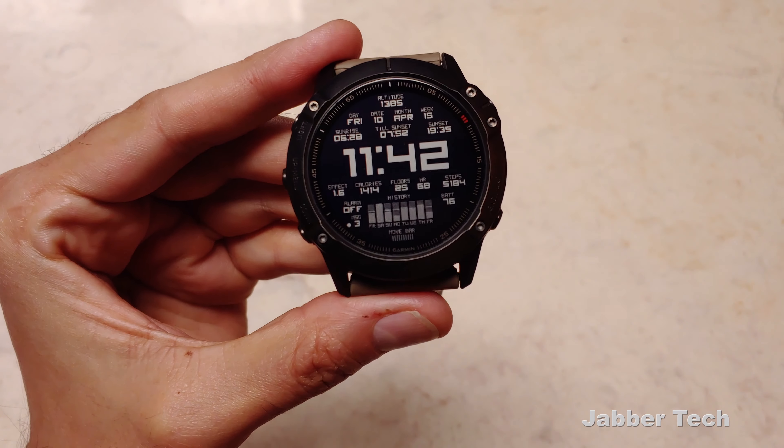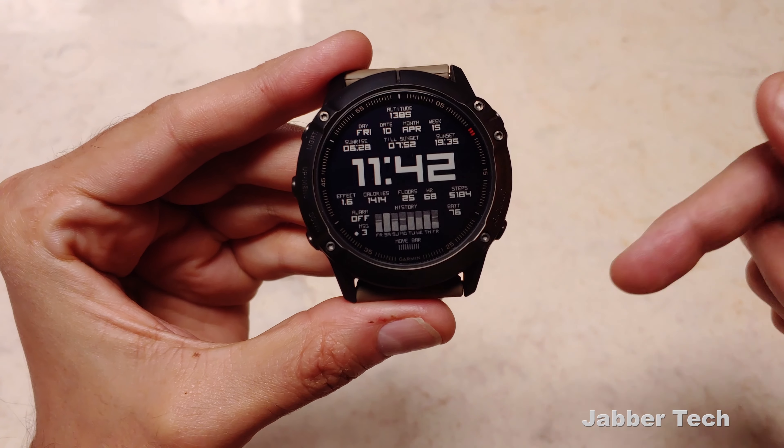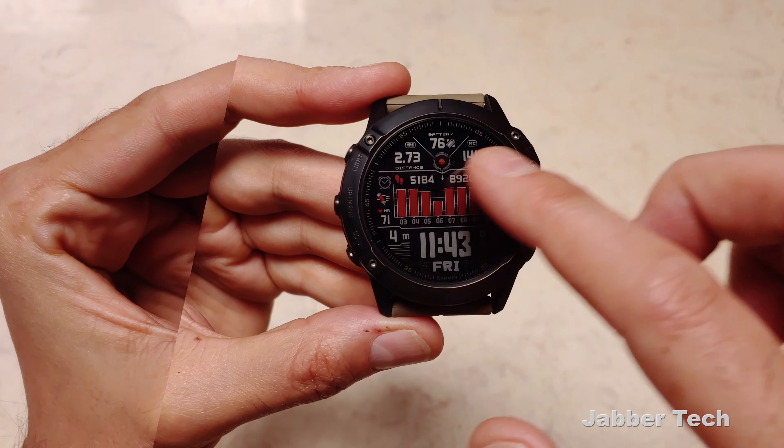Let me know what you guys think about this one down in the comments below. And as always, if you have a favorite watch face, let me know down there as well — I like to check out new watch faces.